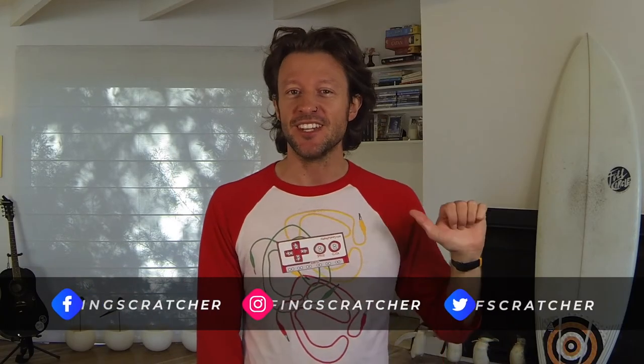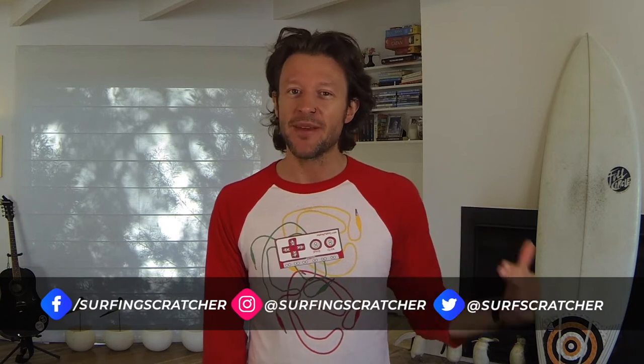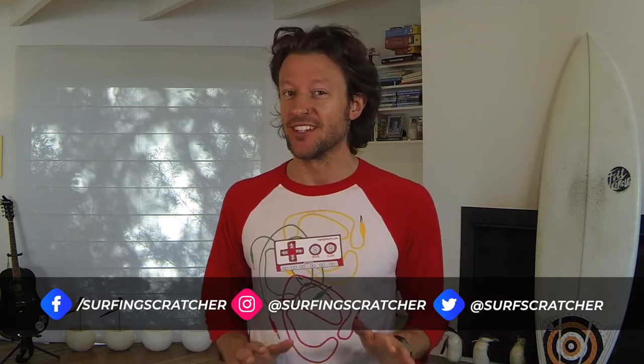Hello world, Surfing Scratcher here — teacher, surfer, programmer — and on this channel I make how-to coding videos for curious learners and educators. If you're new around this space then consider hitting that subscribe button down in the bottom corner to stay in the loop. And if you're an existing subscriber, a big shout out to you because you're a legend. If you want news and resources sent straight to your inbox then check out the Surfing Scratcher mailing list link below in the description.